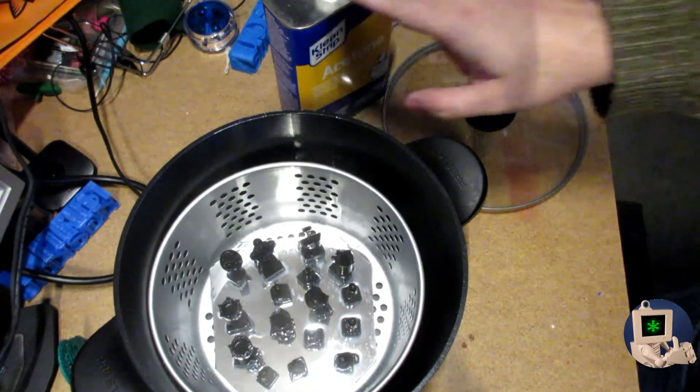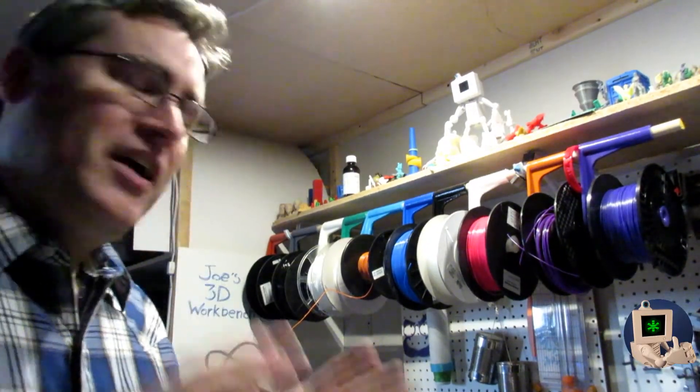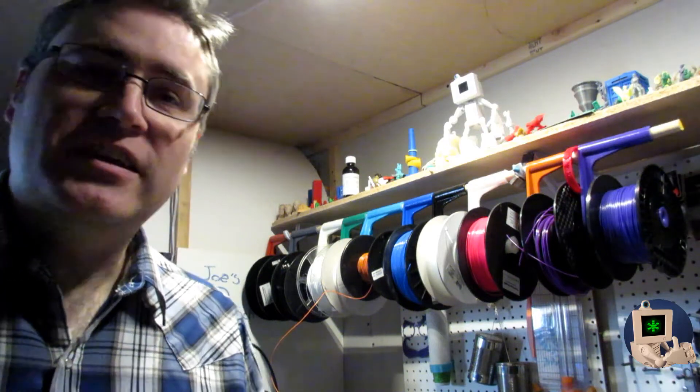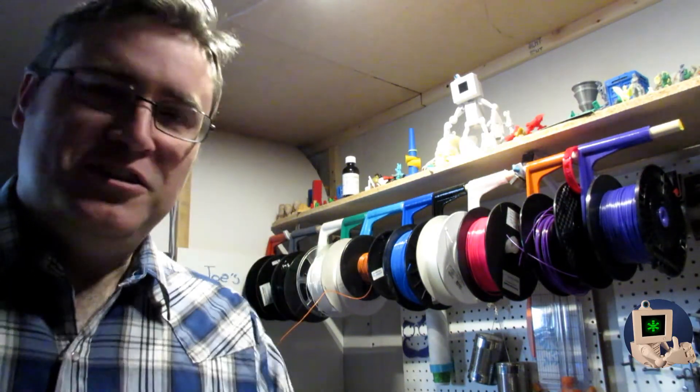Oh hey, Sailor Moon pendant — I gotta record a video! So that's it, easy right? I hope you enjoyed watching this and that you'll use this information. Please click the subscribe button and subscribe to this channel for more 3D printing projects, tips, and videos. Thank you so much for watching.